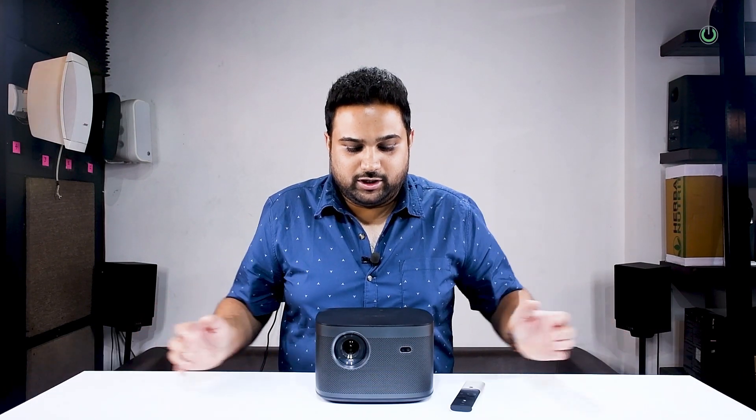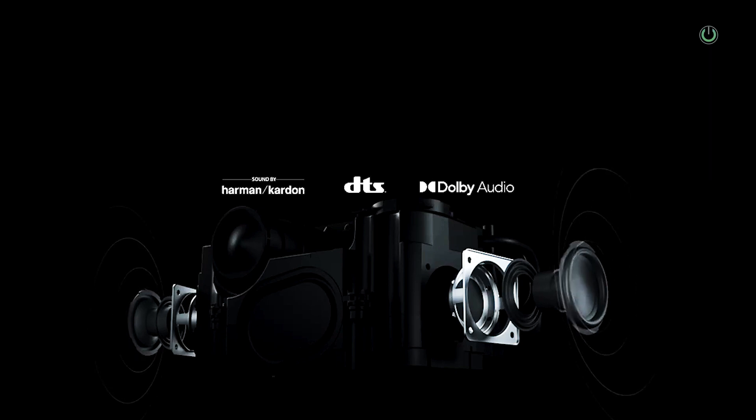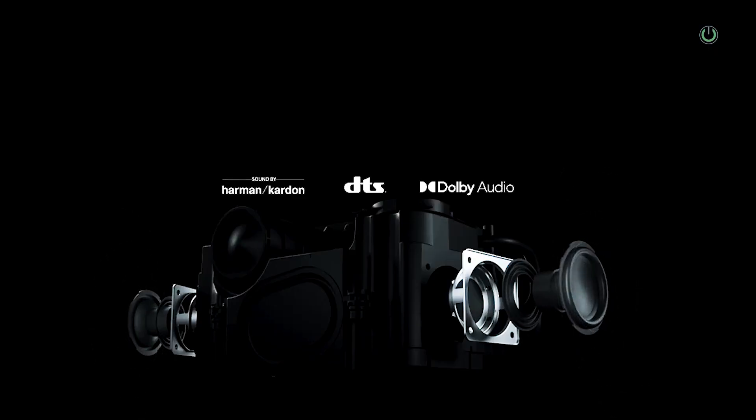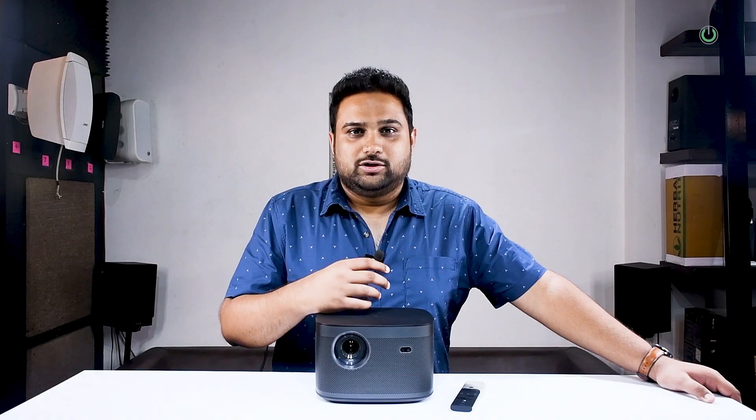We are going to run all these features one by one. One of the most common questions is: this projector looks fine and it's portable, but what about the sound? Traditionally the sound from projectors is very low. Well, this particular projector has got dual 8-watt speakers and one subwoofer in the front, and this is all a Harman Kardon sound system. It is a fantastic sound system. Even when you're sitting behind this particular projector, it still gives you a good, immersive experience. So with a 4K image and the Harman Kardon sound system, this projector alone can act like a good immersive home cinema experience in one box.